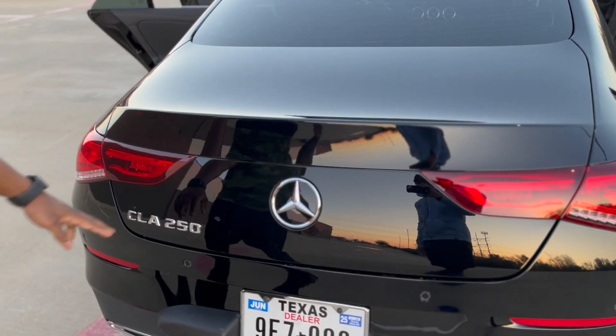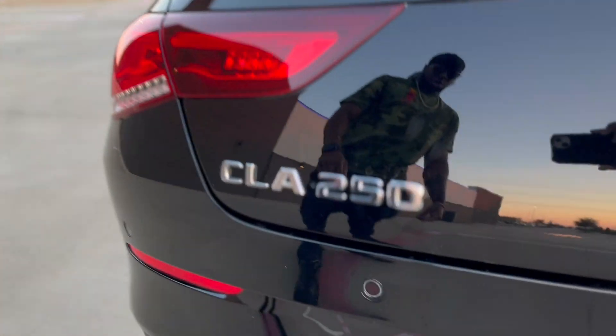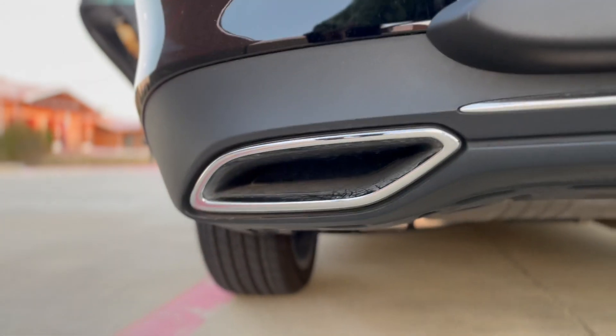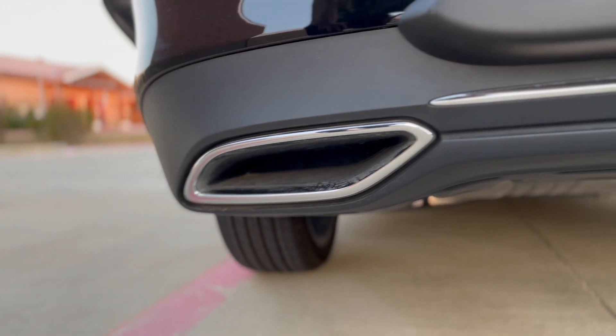Trunk space is a little bit bigger. C-Class 250 — you still got the fake exhaust pipes. The exhaust pipes are really inside of the Mercedes, these are not real, just meant to look stylish and cool.